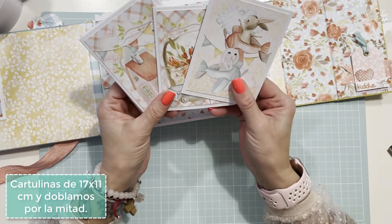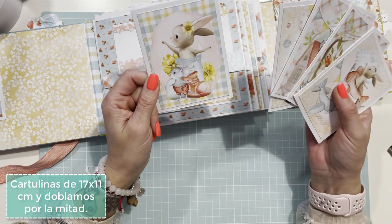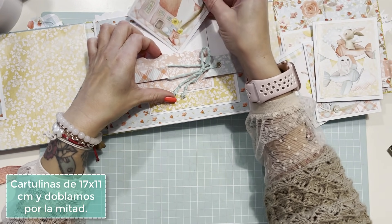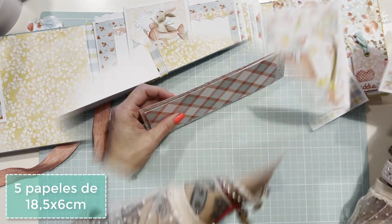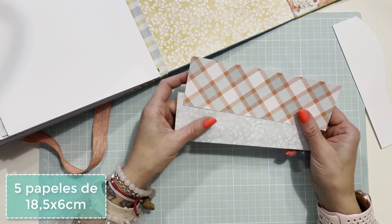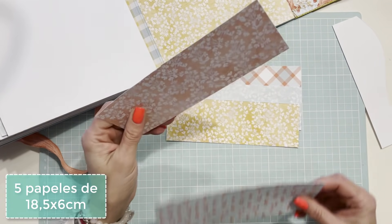Para el proyecto completo he puesto los tags que venían en la colección junto con estas tarjetas. Cada tarjeta mide 17x11 cm y la he marcado a 8.5 cm, que es justo la medida para dejar 0.5 cm de margen. Ahora podemos meter estas en los sobres o donde queráis. Me gusta aprovechar el papel al máximo: me quedó uno de 18.5 cm x 6 cm de los interiores.